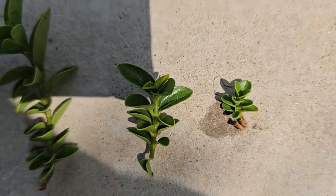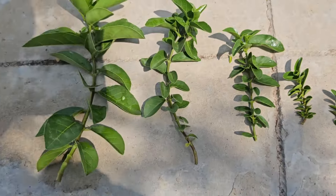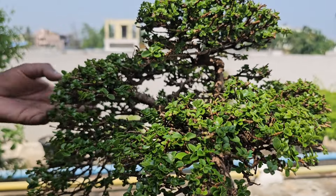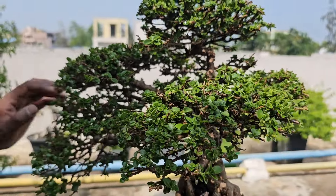Since this Premna is on a cinder rock, I'm aiming for a harmonious look that complements the rock's contours, so that we can see the rock clearly.